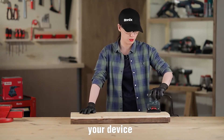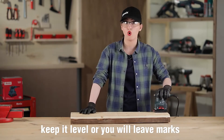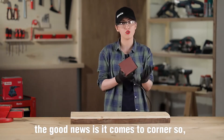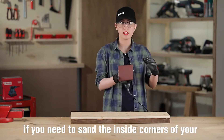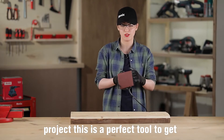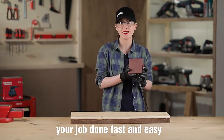That's the only way you want to scratch the surface of your material. Also, don't tilt your device — keep it level or you will leave marks. The good news is it comes to corners, so if you need to sand the inside corners of your project, this is the perfect tool to get your job done fast and easy.